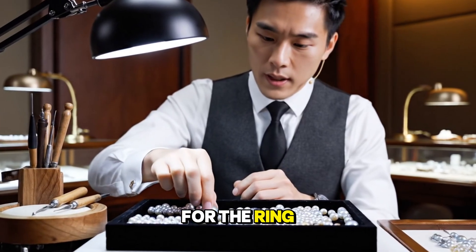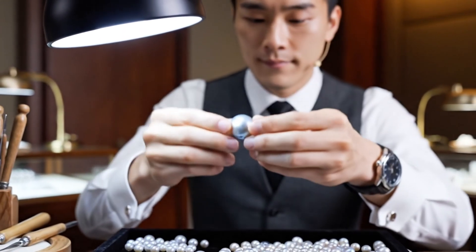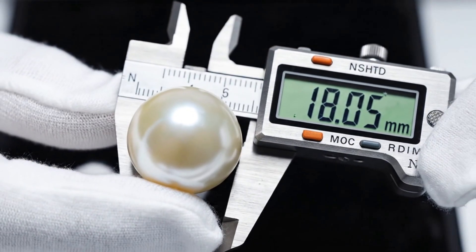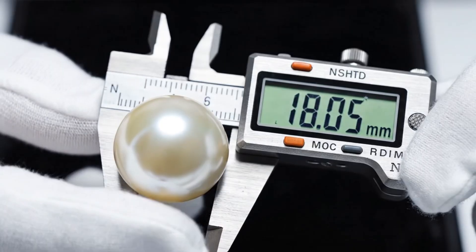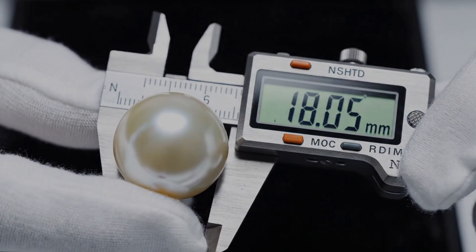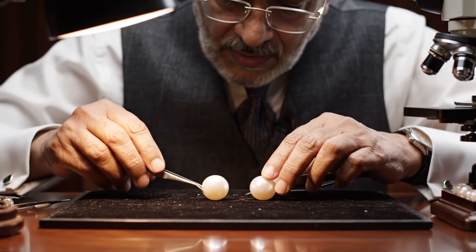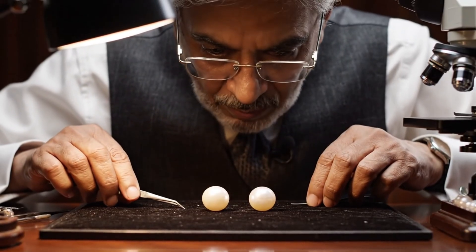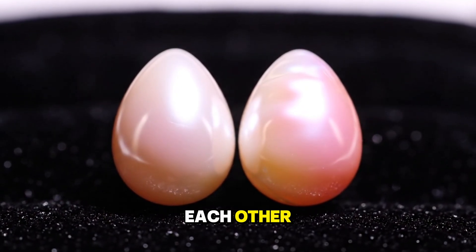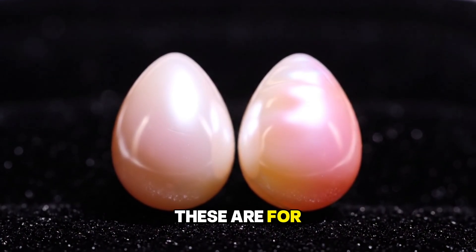This will be for the ring. Perfect. Two teardrop-shaped pearls are placed next to each other — they match perfectly in shape and pink overtone. These are for the earrings.